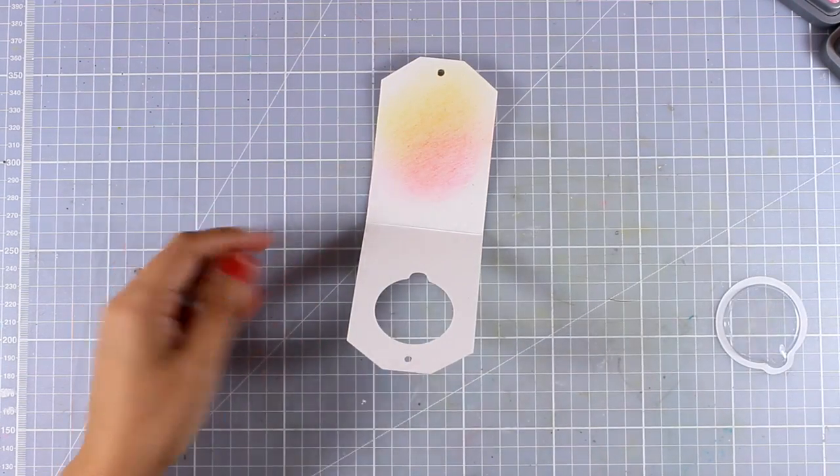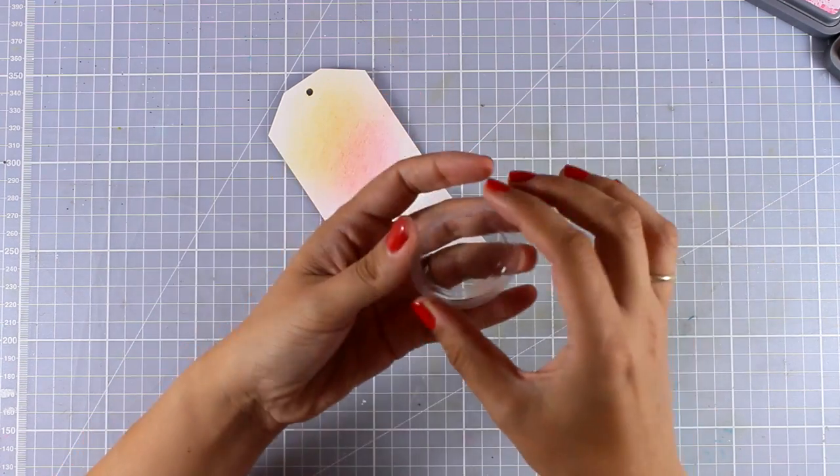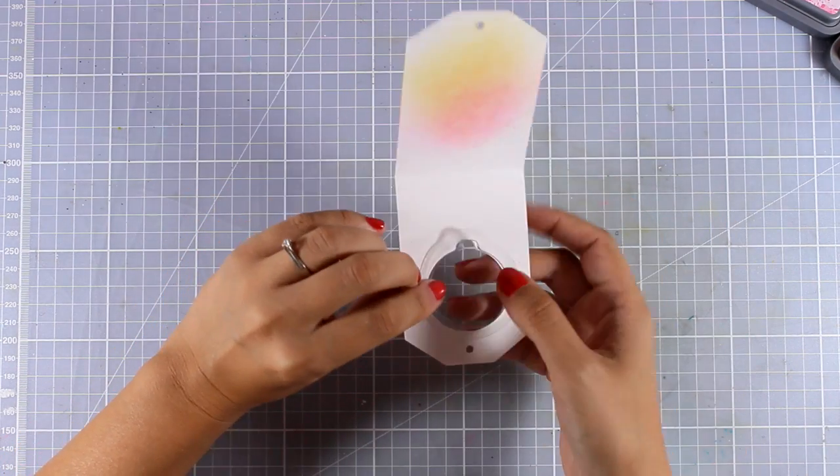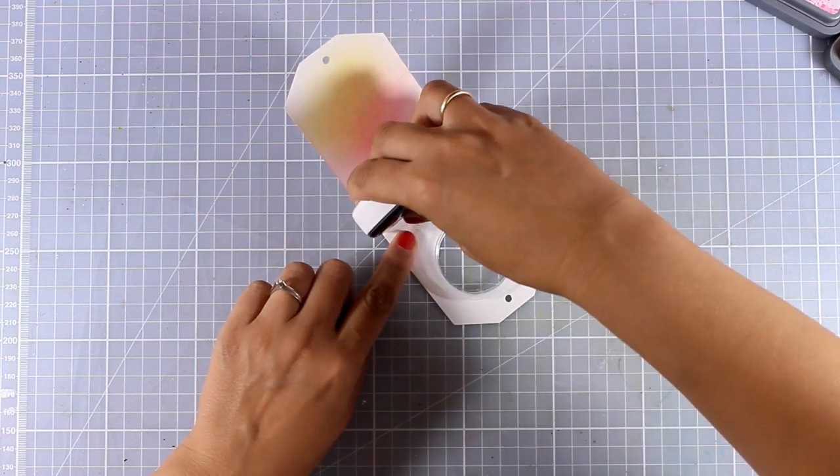This is going to be a shaker tag, so I'm going to bring in that little pouch. I'm going to peel off the backing so now it's sticky, and you can see how it fits nicely inside the tag.